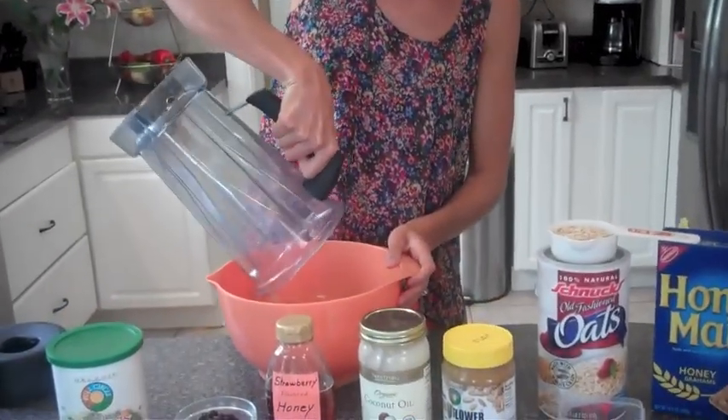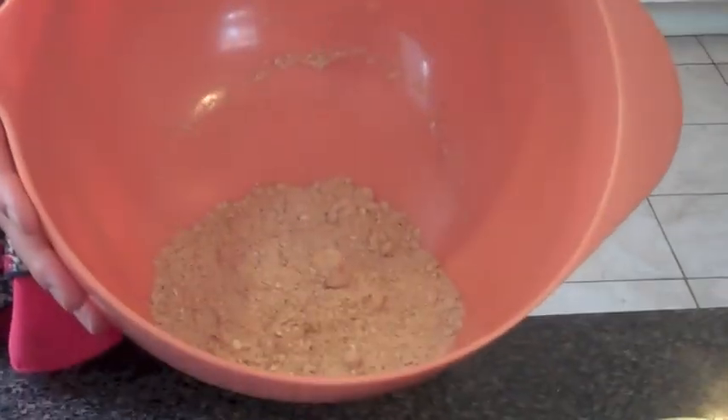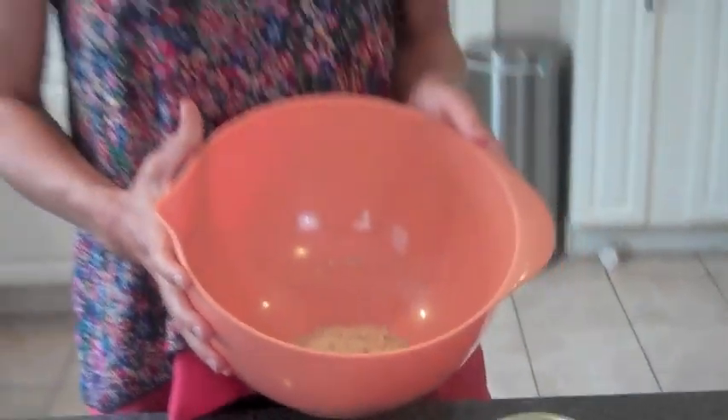I'm going to dump out my dry ingredients into my mixing bowl. You can see it's not really a whole lot. This batch of cookies actually only makes about eight to ten cookies, so just keep that in mind if you're wanting to make more.